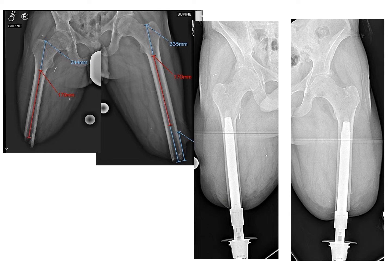Osseointegration limb replacement is the insertion of a titanium implant into the residual bone, which creates a direct skeletal connection with the prosthetic leg.